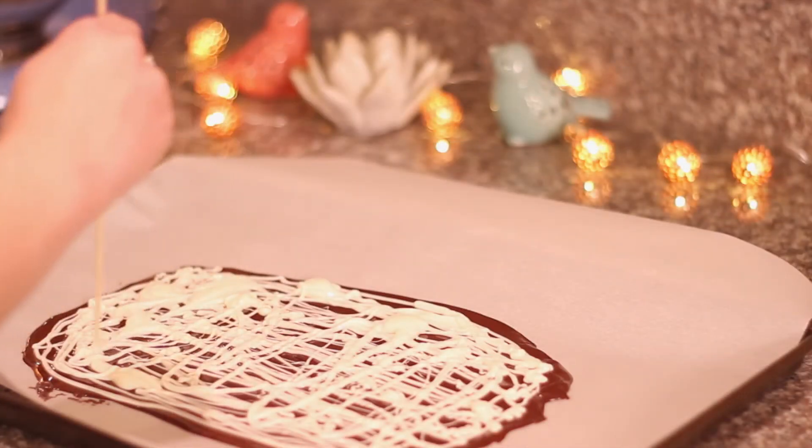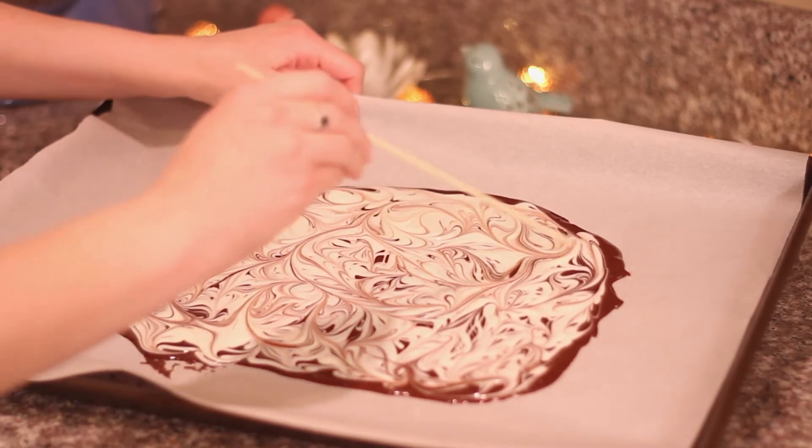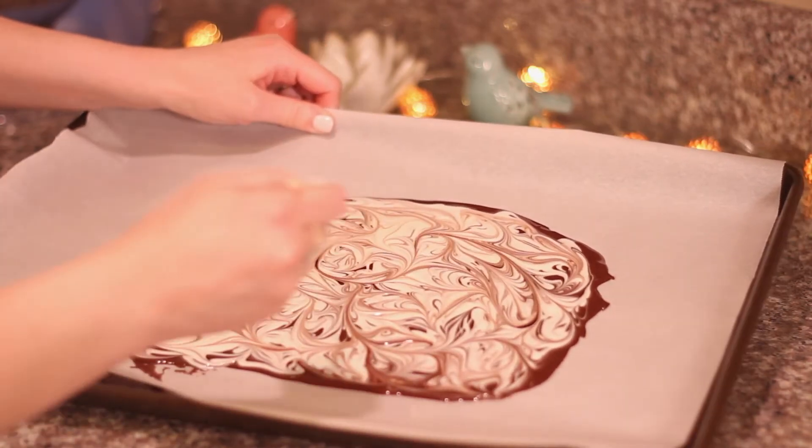Then grab a toothpick or a skewer and start swirling it through your chocolate. It takes a little bit of time, but you'll eventually see this really cool swirly marble pattern take shape. You can just keep going until you're satisfied with how it looks.